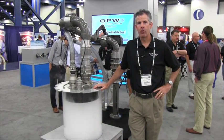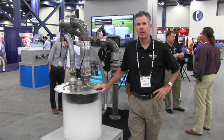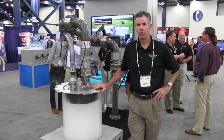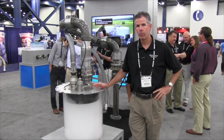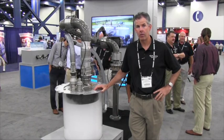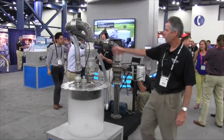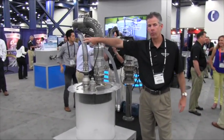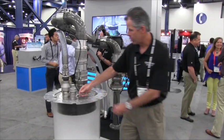Hello, I'm Dave Morrow, Product Manager at OPW Engineered Systems. We're here at the 2014 ILTA show in Houston, Texas, and one of the products we're featuring this year is our new and improved inflatable hatch seal. We have a loading arm that has a product line, a vapor recovery line, and at the end of the arm is our inflatable hatch seal.